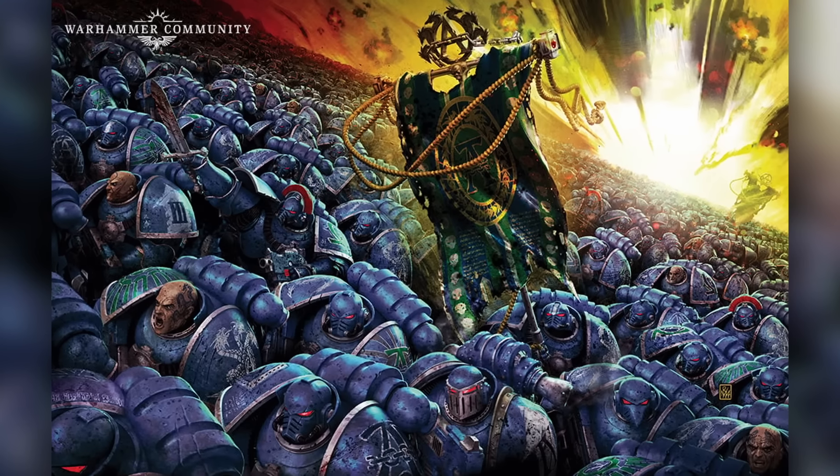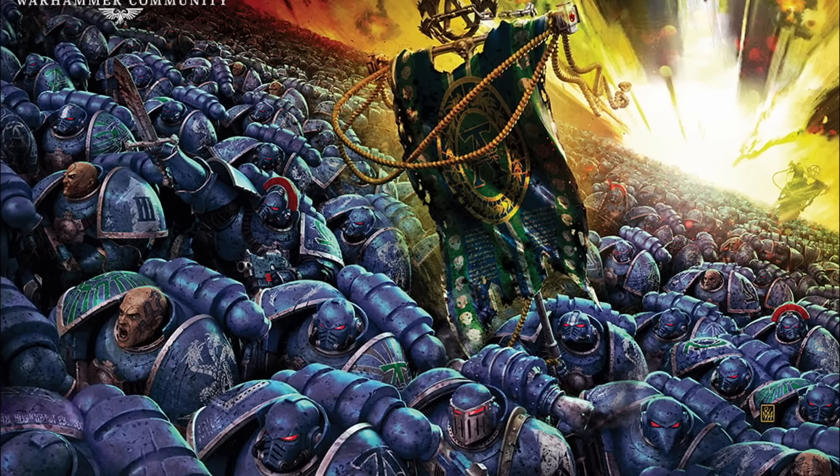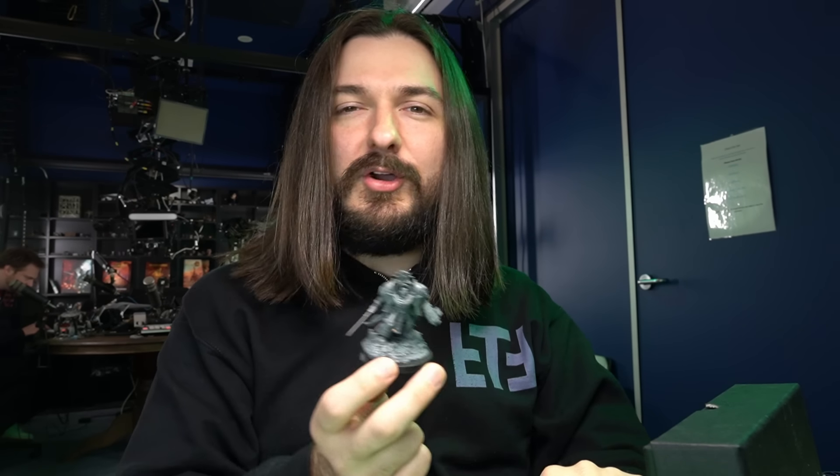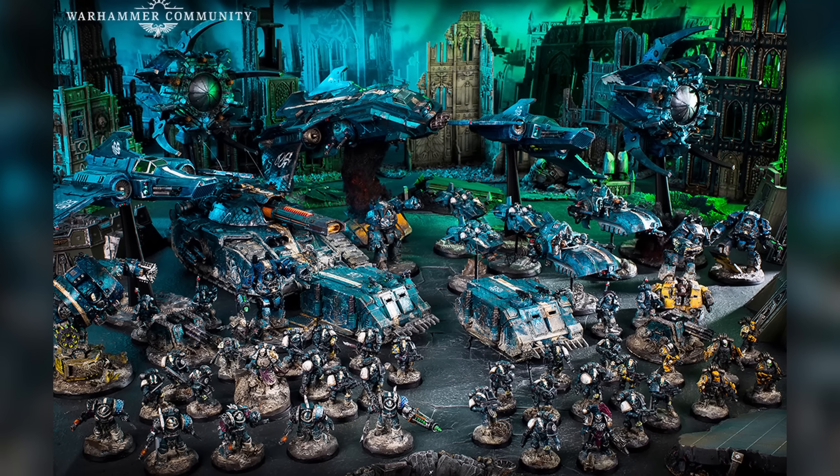While Alpharius died in the Horus Heresy, Omegon's whereabouts are unknown. He was often described as being part of the Terminator company, the Lernian Terminators for the Alpha Legion. So I want to use that as the basis for my 40k Terminator Omegon. Or is it Alpharius? Or is it Omegon?